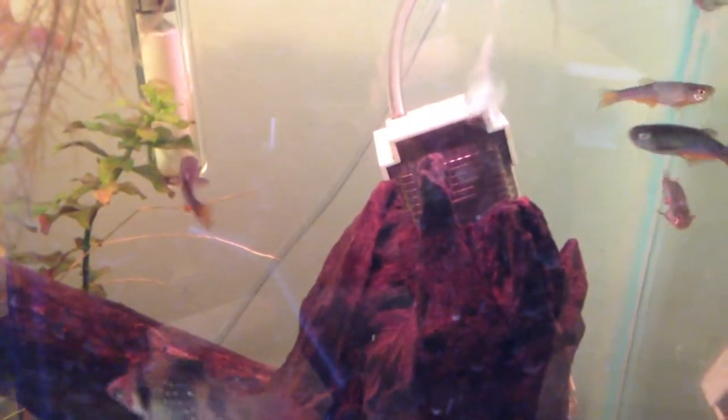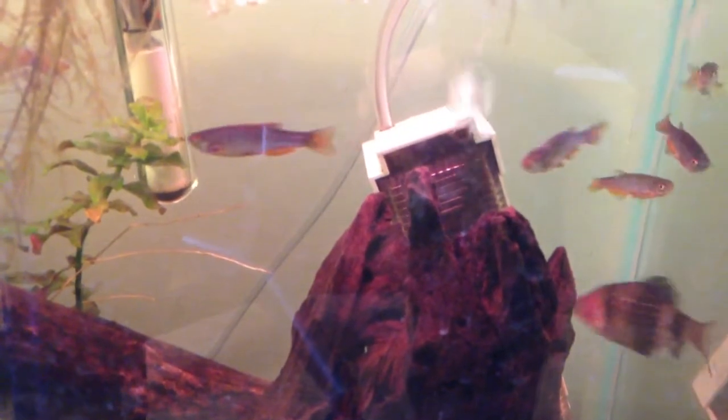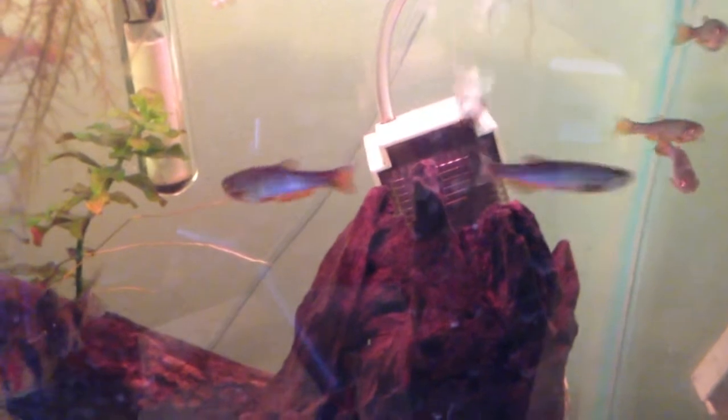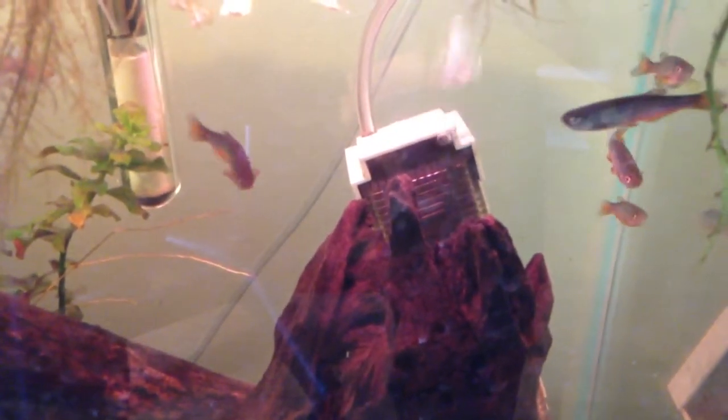I don't really have much more to say about these guys — they're just excellent, really easy community fish. If you are new to the hobby and want a good starter shoal fish, I would recommend either the Pearl Danio or the Zebra Danio, which basically has the same requirements. Remember that the Zebra and the Leopard Danio are the same fish. Keep them in at least a 10-gallon tank and make sure to have some good plant cover.